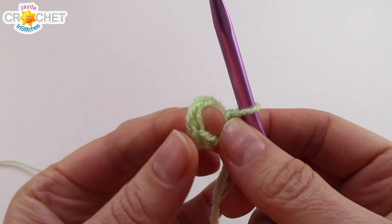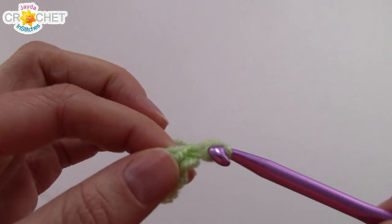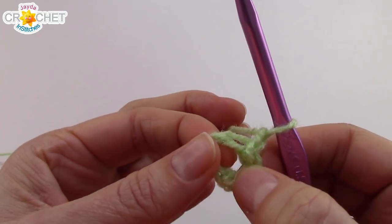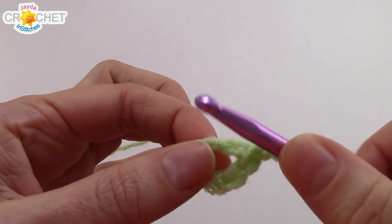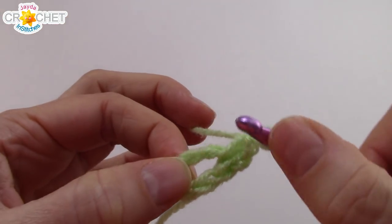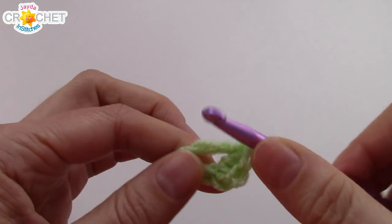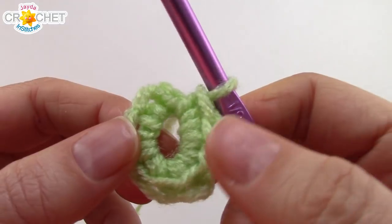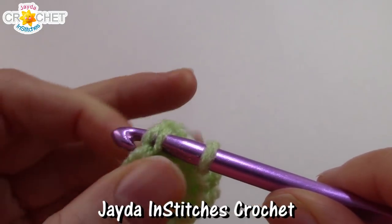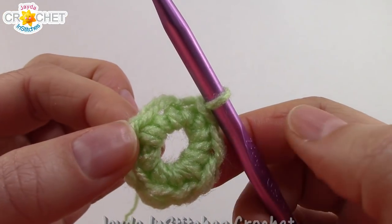It should just barely fit over the edge of your finger. We're going to chain 1 to begin row 1, and into that little ring — make sure you keep your fingers in it so you don't get confused — you're going to work 8 single crochet into that ring. Once you have 8 single crochet in that little ring, join with a slip stitch to the first single crochet you made, and that is the very center of your flower finished.